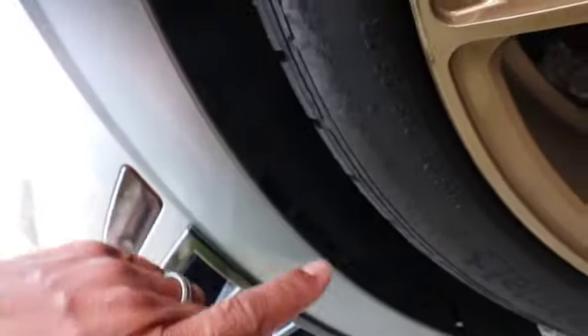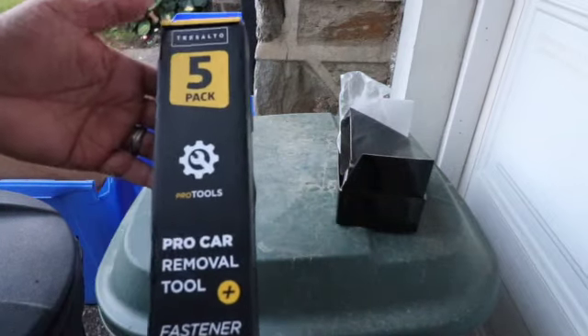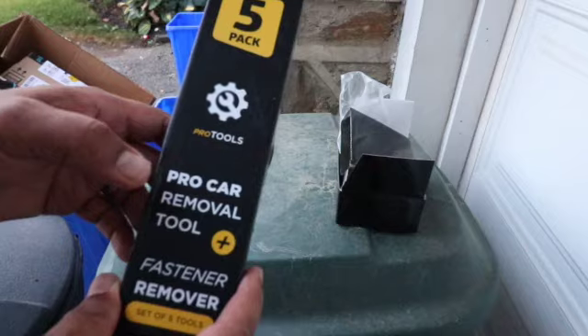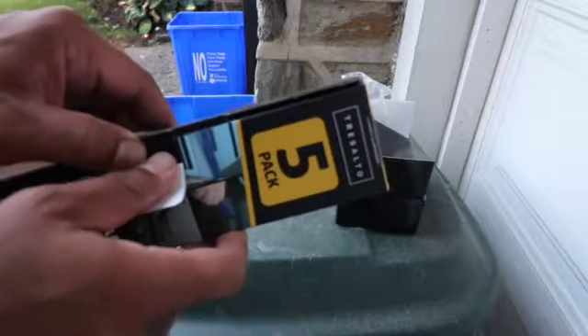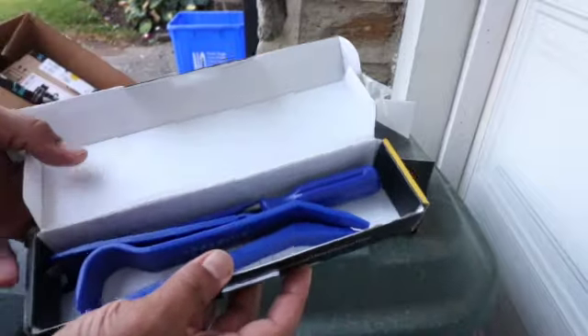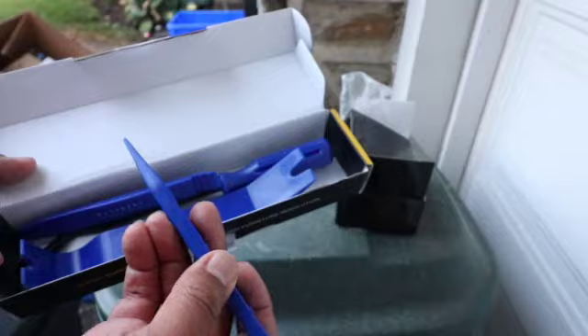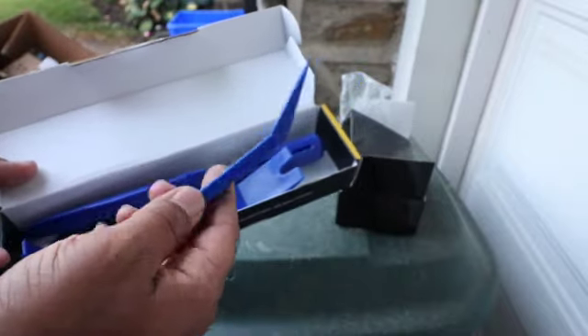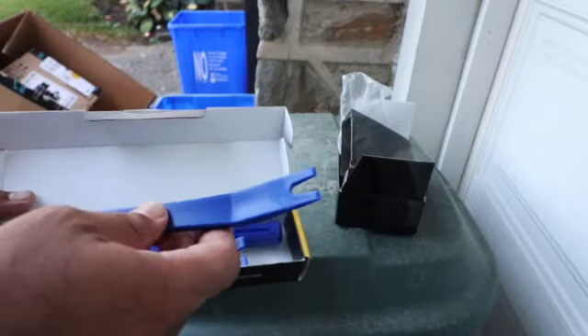To get to installing these, you'll need to unplug the connector and then slide your finger in and push it out from the inside. All you need is a plastic removal tool kit like this — it's made out of plastic so it doesn't scratch the car's paint. I'll put the link in the description too, it's on Amazon. It removes panels, gets into wedges, takes interior and exterior trim off, and comes with all the tools you'll ever need. It's not that expensive. This is all you're going to need for today.